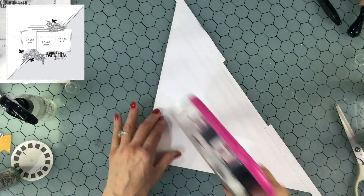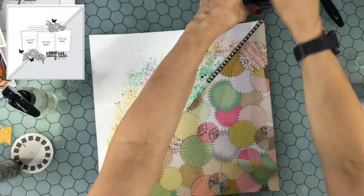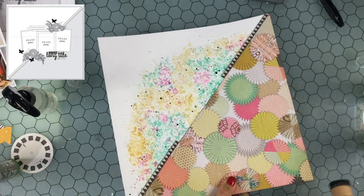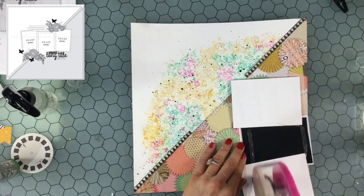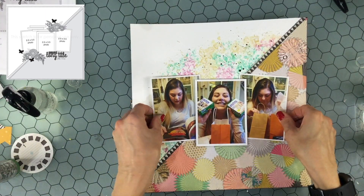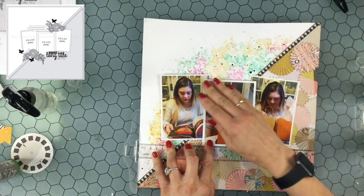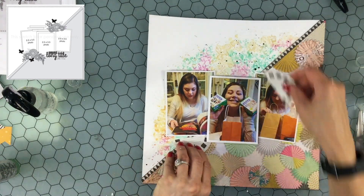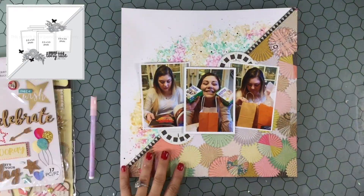Now that I've completed the mixed media, I'm going to attach the patterned paper to the background paper. I already put some Black Soot Distress Oxide on the diagonal portion of the patterned paper but I wanted to add some to the edges as well. You can see I popped up my center photo on some foam, while the other two photos will lay flat. I use my T-square to make sure the center photo is level.